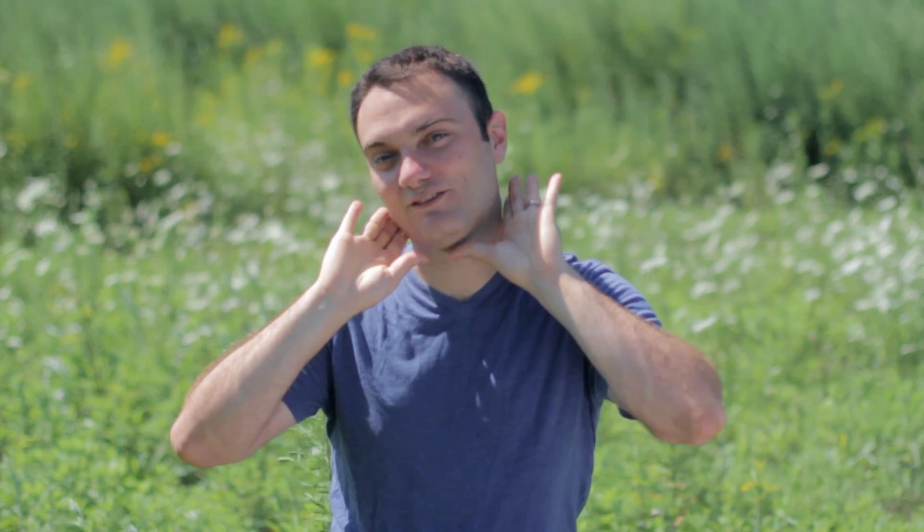Hi, welcome to unit one. I hope you don't mind that I'm shooting these unit introductions in the great outdoors. I happen to live in a beautiful place, and I wanted to give you something beautiful to look at in the background to complement the beautiful thing that you get to look at in the foreground all the time. What is wrong with me?